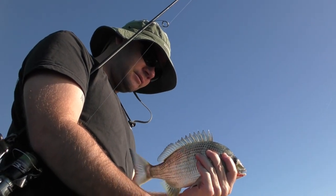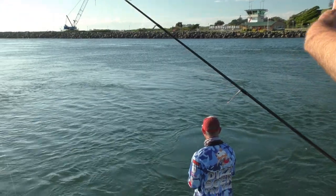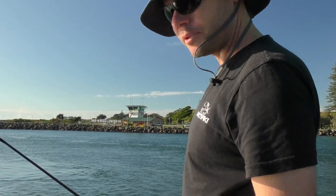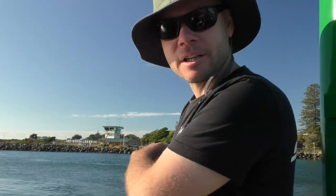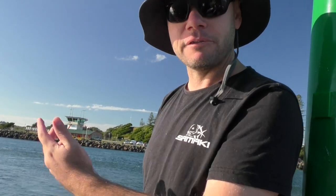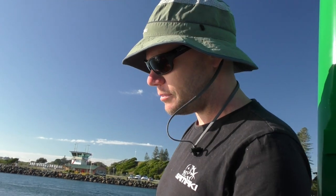Another small fish - probably just legal. So if Adam pans around you can see we've got a run-out tide, plenty of structure, but we've got this nice little eddy here. Bream, kind of like us, are a bit lazy - they don't want to sit in that fast running water. They'll sit in the eddies and just wait for baitfish, shrimp, and crabs to be washed out of the system and feed on them. So we're basically just imitating that, putting our plastics in this eddy and waiting for the fish to strike.